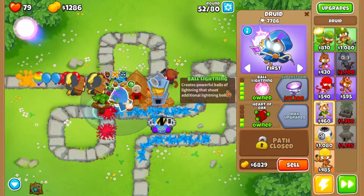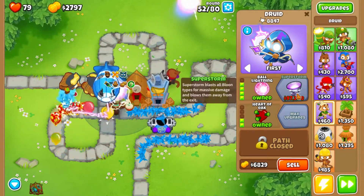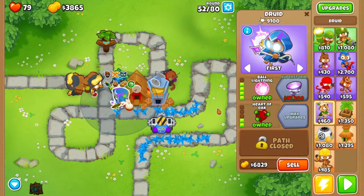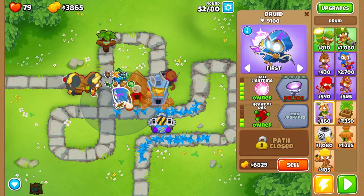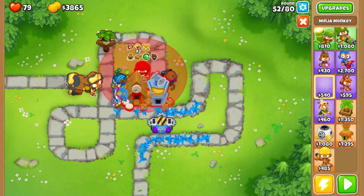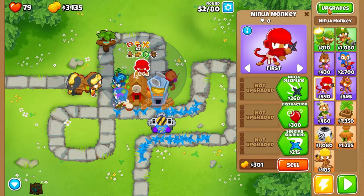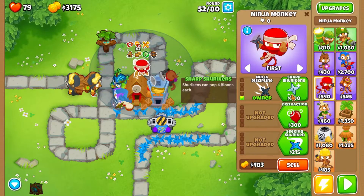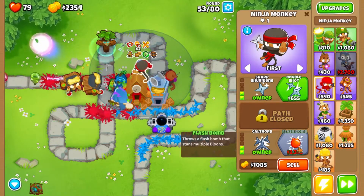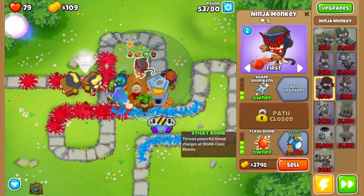The ball of lightning is going to be great — we really want to get to this hundred-thousand-dollar upgrade right here. The thing I'm most concerned about right now is going to be the DDTs actually, because they are strong — they are big strong boys. We're going to increase our range and sharp shurikens, and then go down the destroyer route on the bottom, because everything we need to focus on now is killing MOABs — that's going to get notably hard.